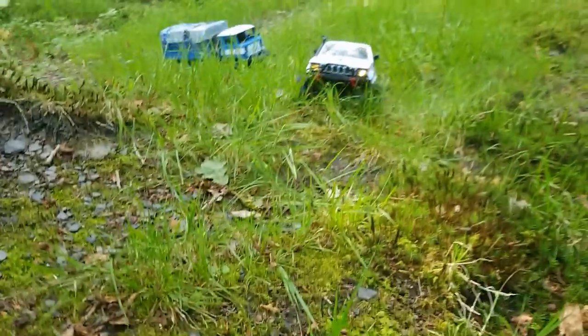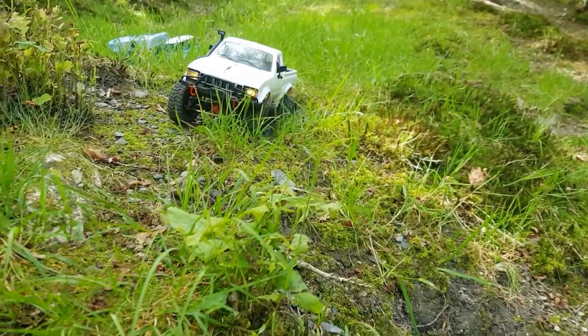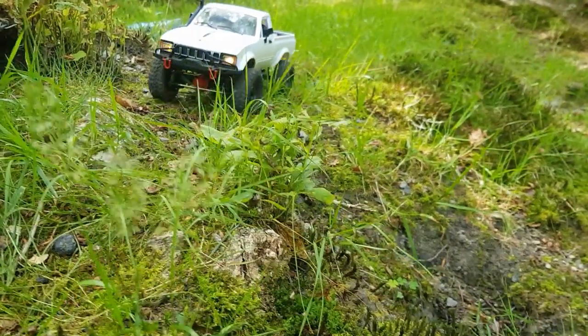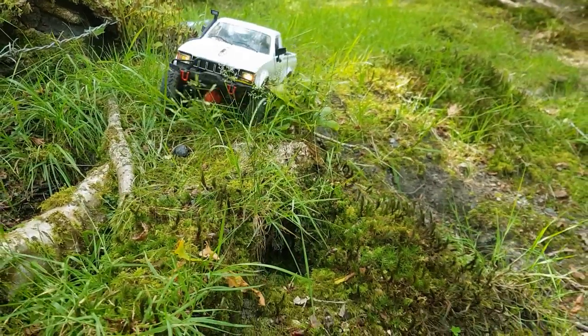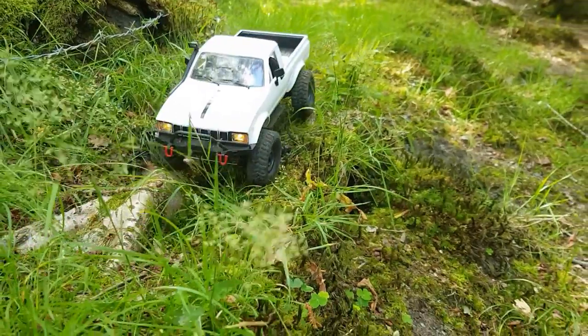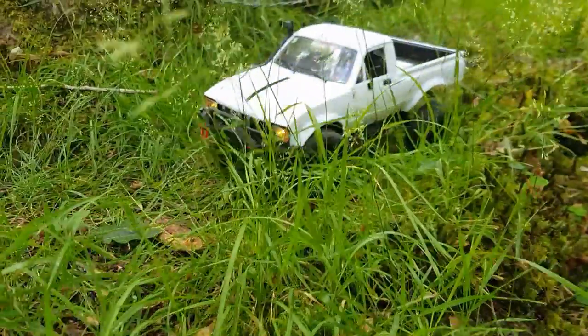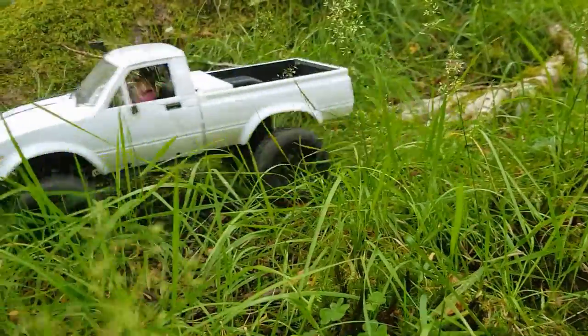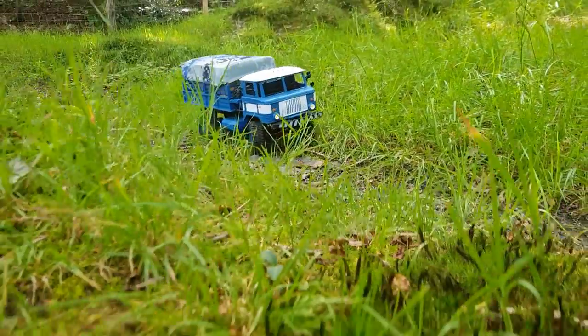I'm going to take the tricky line across these roots here. Really love the control you get out of the RES 3 — it is really hard to beat. It's on par with the Hobbywing 1060/1080. And through goes the C24-1.